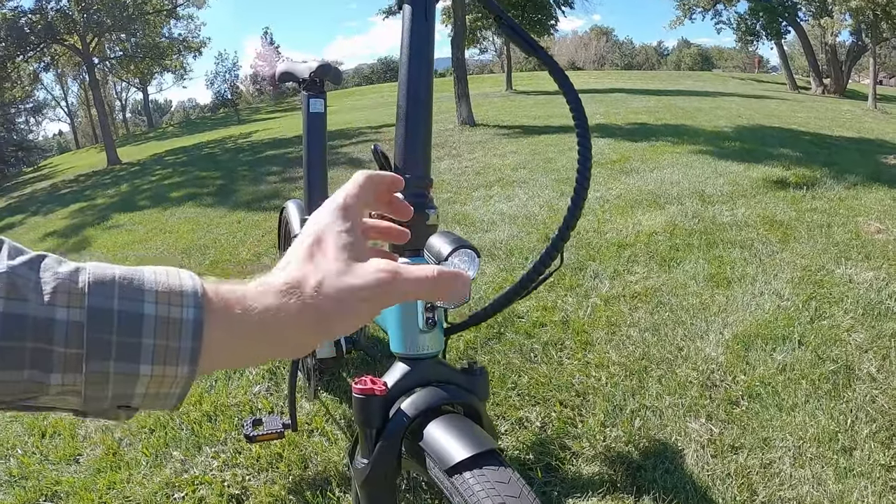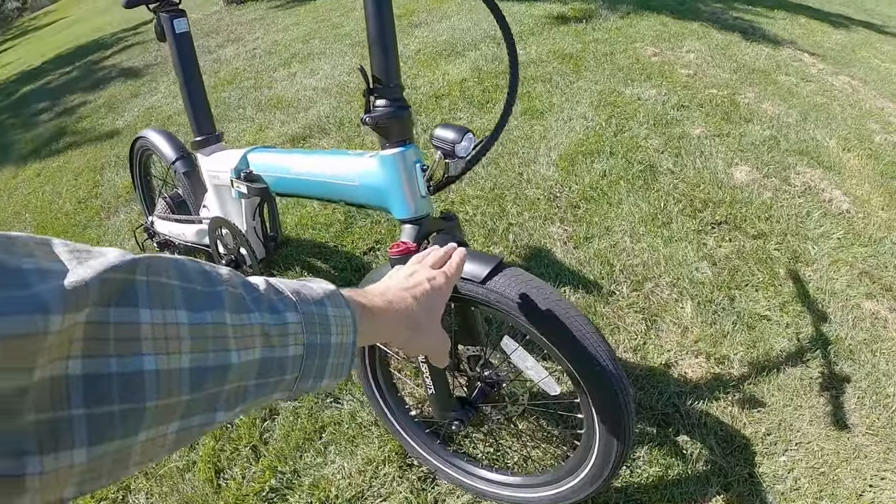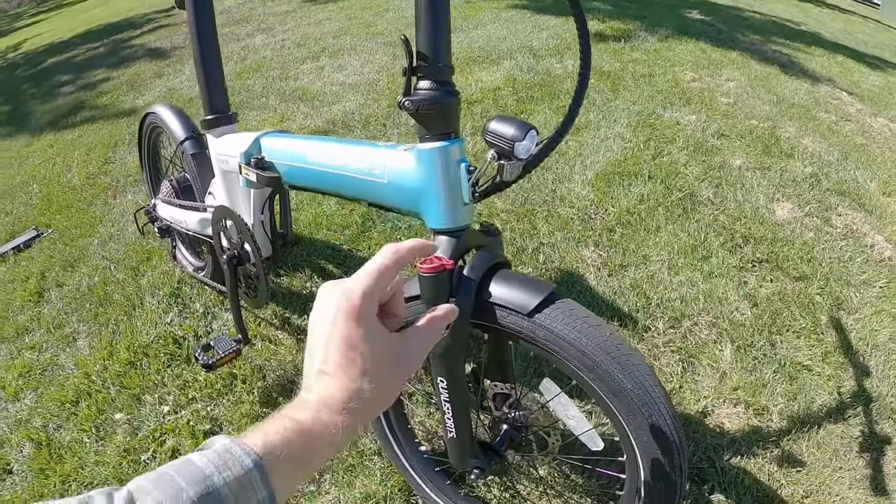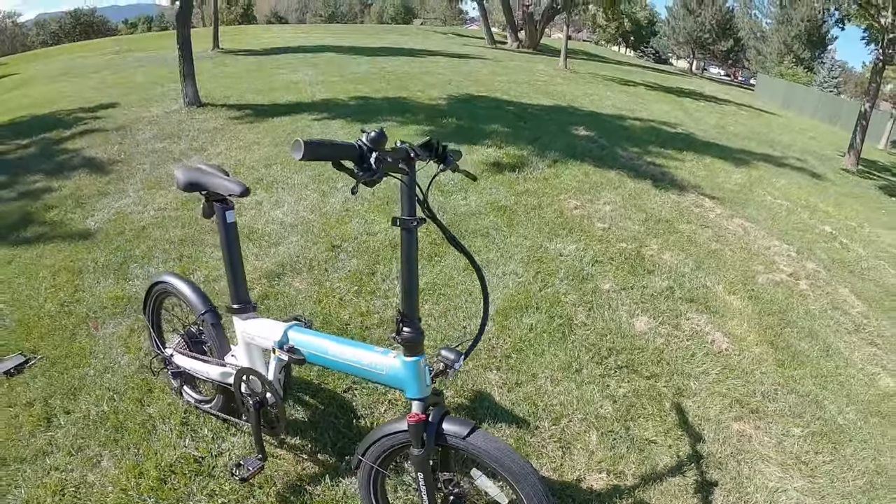I love that this headlight is kind of aimable. It's not unsprung down on the arch of the suspension fork — it's sprung, even though it's just 40 millimeters or so. It has a side cutout window, and it runs off the main battery pack.